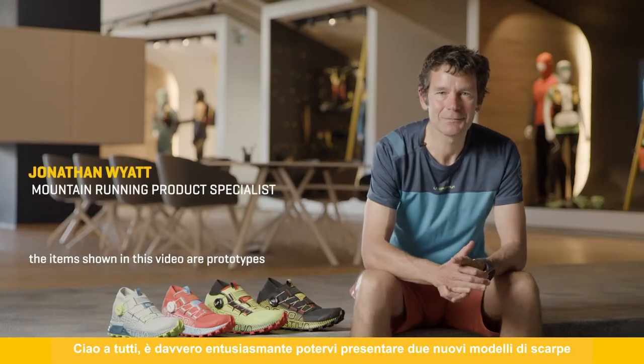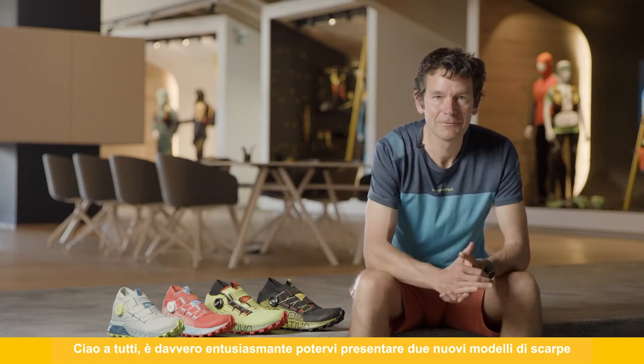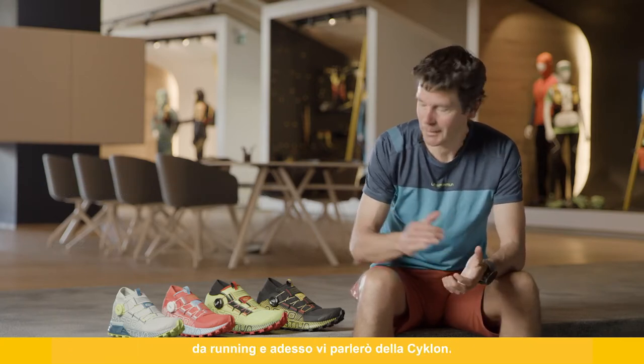Hello everybody, it's really exciting to be able to present to you two new running shoe models we have, and here today I'm going to talk to you about the Cyclone.